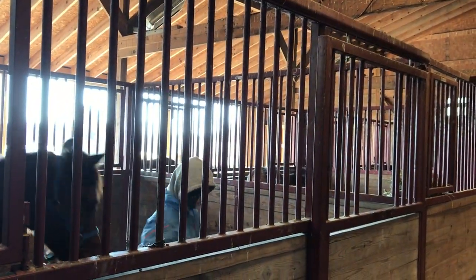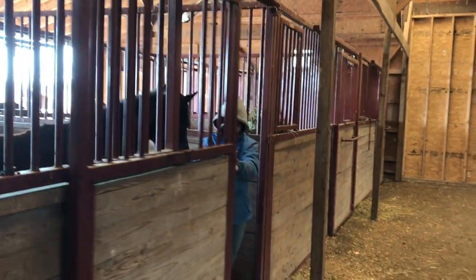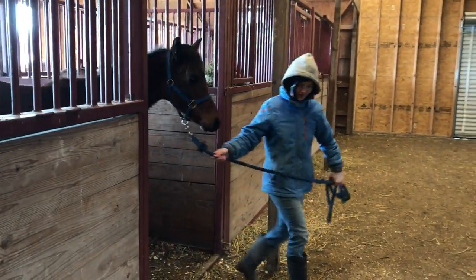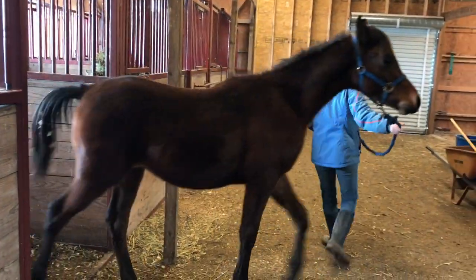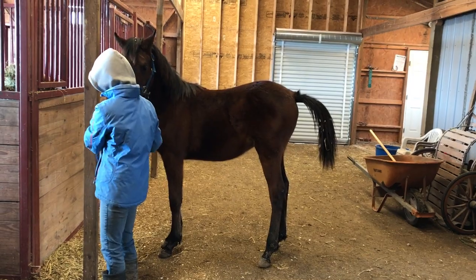Now I'm going to be taking him out of the stall and grabbing the driving whip that has a little plastic piece on the end — it's a piece of a bedding bag that was attached to it.